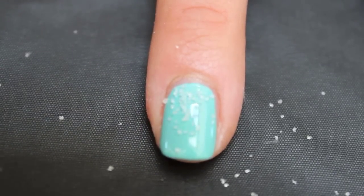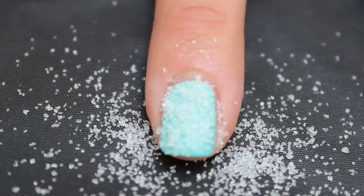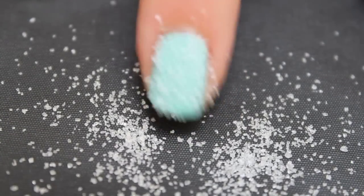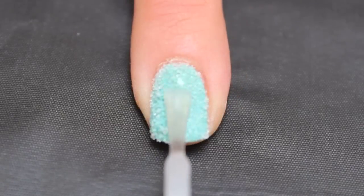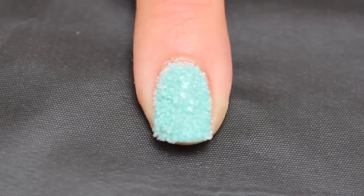Sprinkle some sugar over the wet nail and feel free to really pile it on. Then tap off the excess. Finish it off with a top coat, and you're done.